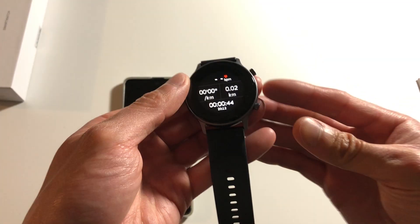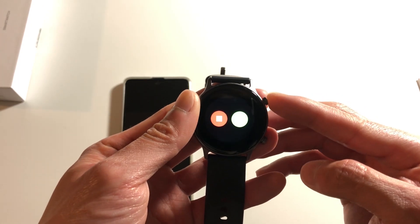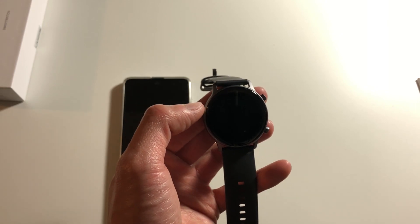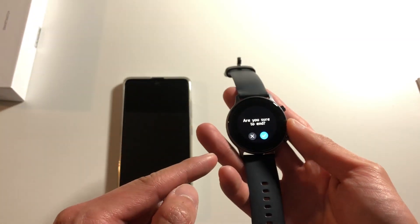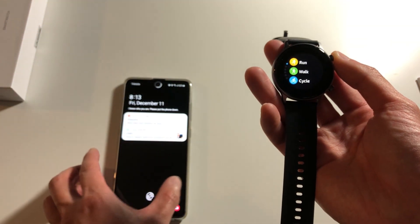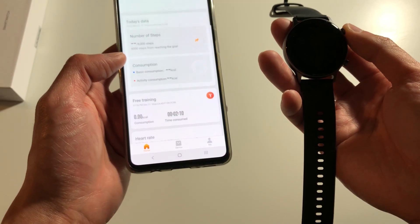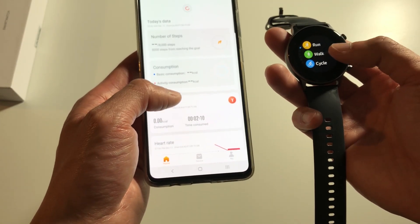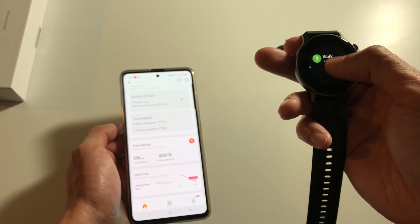This bottom button doesn't do much during a workout, but pressing the top button pauses it, and if you stop it logs the workout. Once you stop, it asks if you want to end — you check yes. I don't know if this will be recorded since it is less than one minute; as I mentioned, workouts less than one minute won't be recorded. Going back to the main page to check sports data — yeah, it did not record the workout.